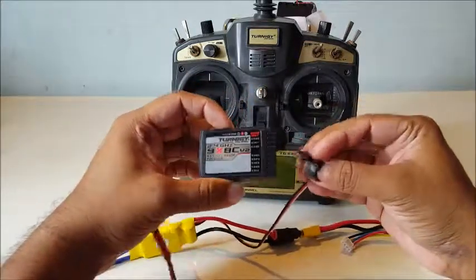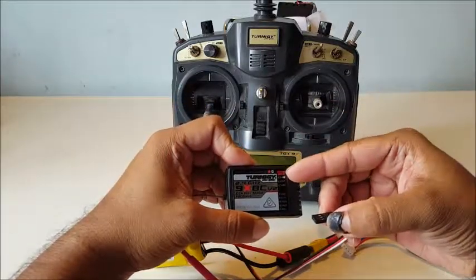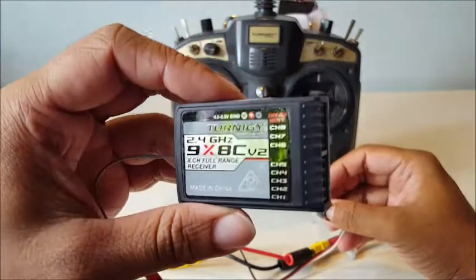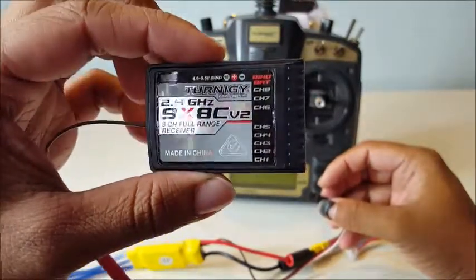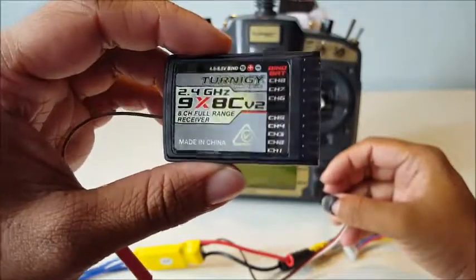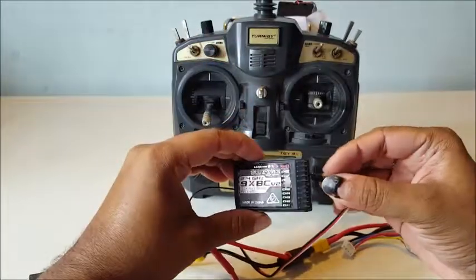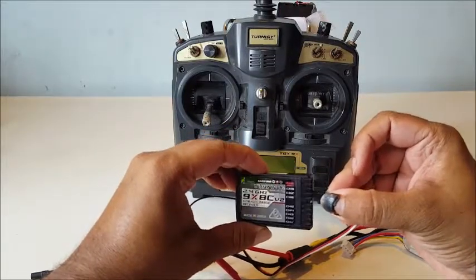Make sure you connect the terminals properly. You can either use the battery pin set or one of the channel pins to power this up. Because the battery pins are too close together, I'll be connecting it to one of the channels.